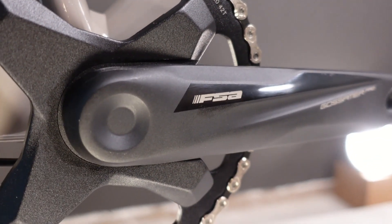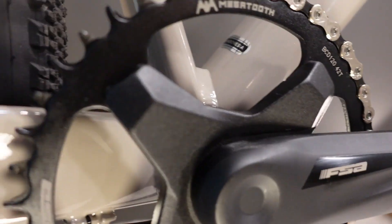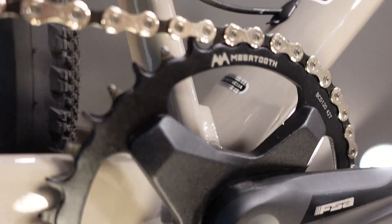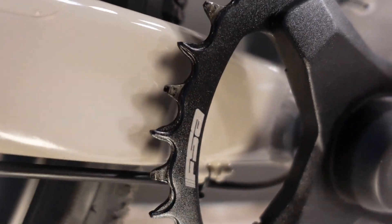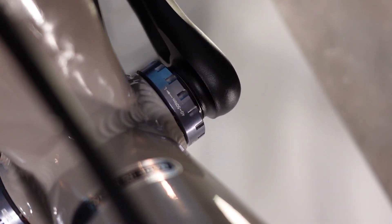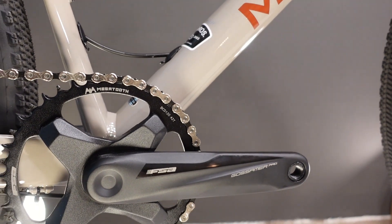That is paired with an FSA Gossamer Pro 175mm crankset with their version of a narrow wide chain ring. The crank is attached using a threaded bottom bracket. Threaded is always nice because it makes servicing or replacing bottom bracket bearings a little bit easier than the press fit style.